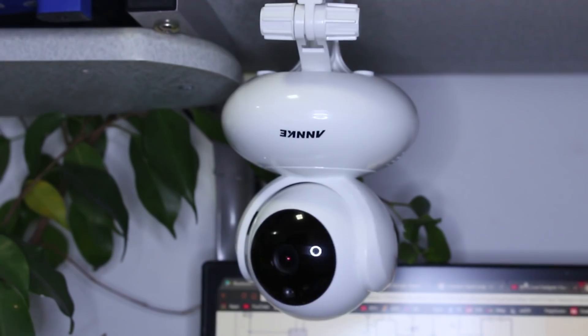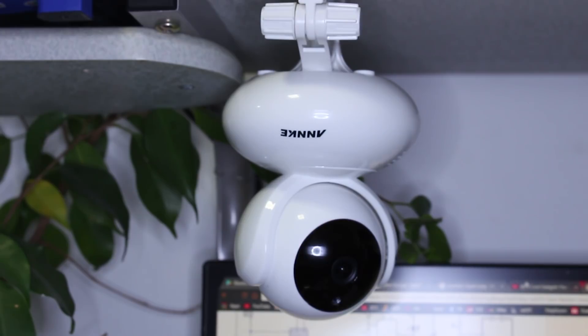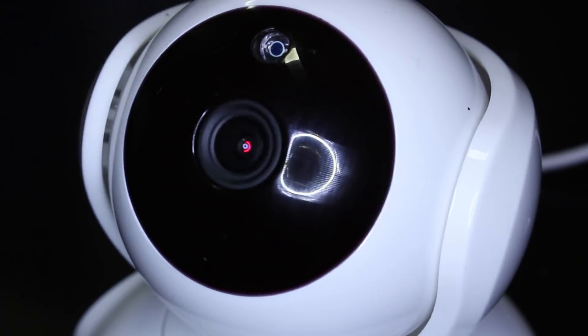Besides, you can pan and zoom in 360 degrees. Night recording is with great image quality by integrated infrared lights. More information about this 360-degree wireless camera you can find in the link below. Thanks for watching.